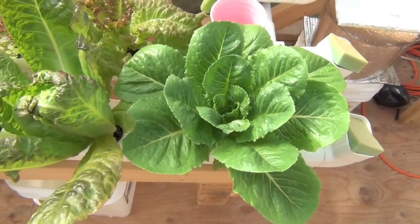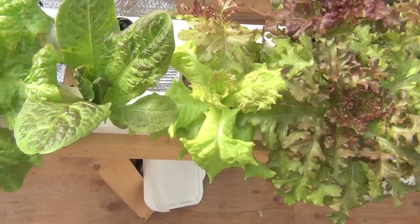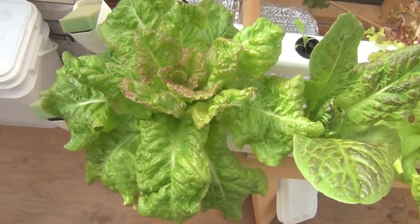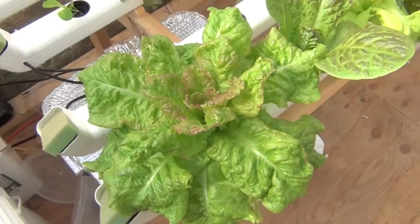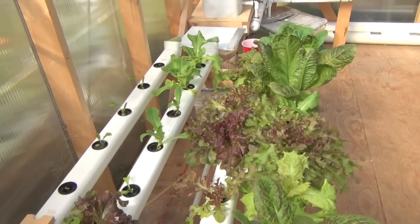I'll show you the lettuce – this stuff just takes off like crazy. Check this stuff out. These guys seem to just reach a certain size and bang, they're gone – they literally explode. You can see I can grow quite a few of them in here. I'm trying to get a little system going where I can time them about a week apart, because sometimes I wind up with like 14 heads of lettuce. What do you do with 14 heads of lettuce? You give it away. Which is good too.